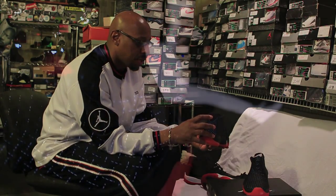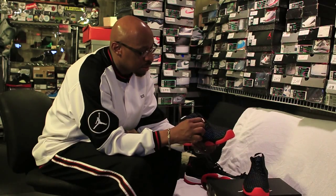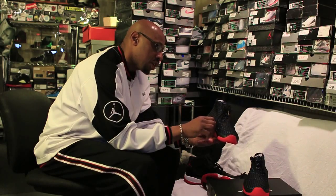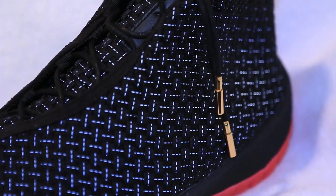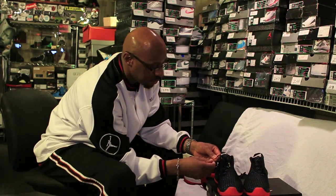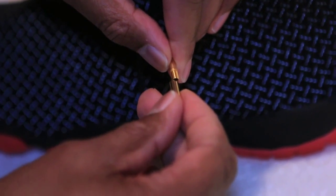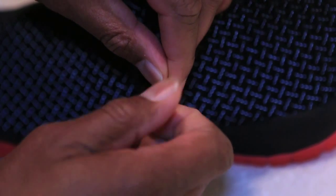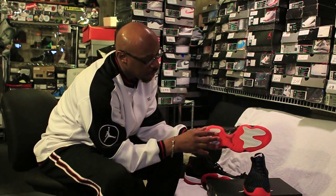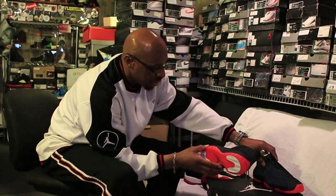You have your suede on the heel, your wax laces which add a nice touch to the sneaker, and then you have your gold tip laces that actually screw off and you can put them back on. The midsole and the outsole is from the Jordan 11 — one of MJ's favorite models.